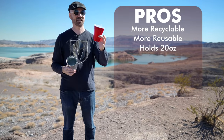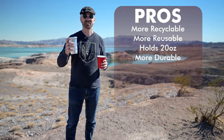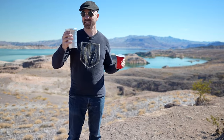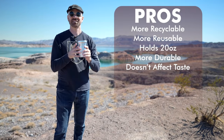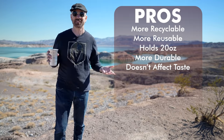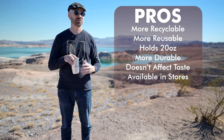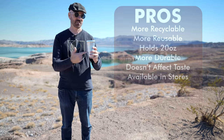My third pro is that the aluminum cup holds 20 ounces while the plastic holds 18, so those two extra ounces might add up. Another pro is that these are more durable while drinking — if I squeeze it hard, it's not moving, whereas the plastic cup deforms easily. My next pro is that it does not affect the taste. That was my biggest concern — I thought it would taste like an aluminum can — but it doesn't affect the taste or the smell at all. My final pro is that these are available in stores like grocery stores, Walmart, and Target, so you don't have to order online.